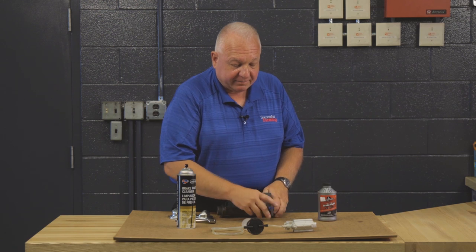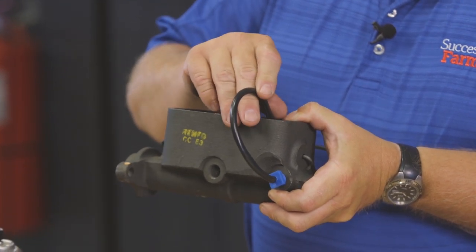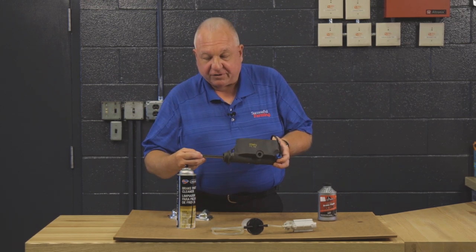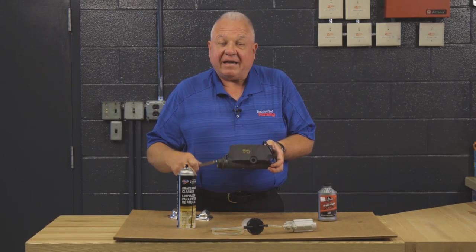The best way to bleed a new master cylinder is to use a dedicated bleeding tool. You can bench bleed it with this tool — it goes into the port, it goes into the fluid, and then you can use a dowel in a vice and pump the piston back and forth, limiting the travel and getting all the air out of the system.